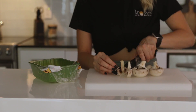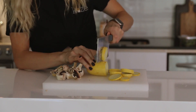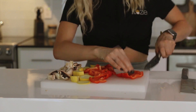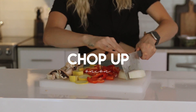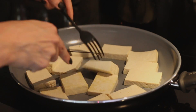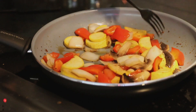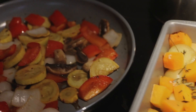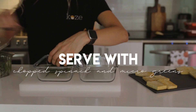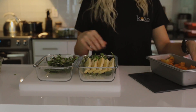Once the tofu is pan frying, I'm going to cut up the rest of the roasted vegetables. You can add the mushrooms and zucchini in with the potatoes and butternut squash in the oven, but I wanted them to have a different flavor profile, so I cut them up separately and fried them up in a pan with some teriyaki instead. After the vegetables are all fried up and the root vegetables are soft, I served them into meal prep containers with some chopped spinach and microgreens, kind of making this like a Buddha bowl of sorts.